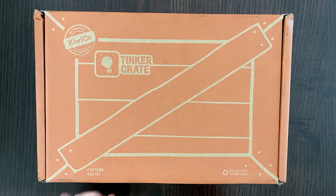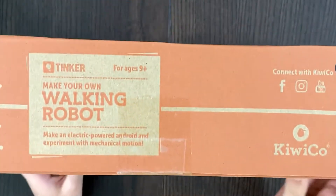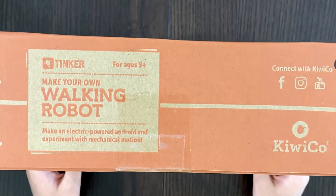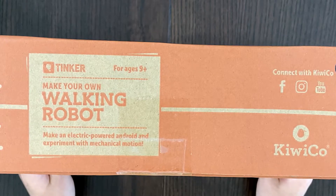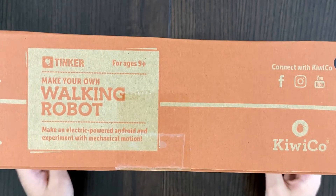Contains one set in this orange box. This is a walking robot, which means it's a robot that walks obviously. Make an electric power android and experiment with mechanical motion.